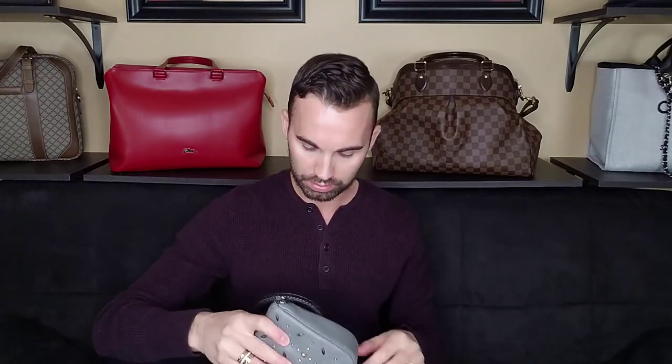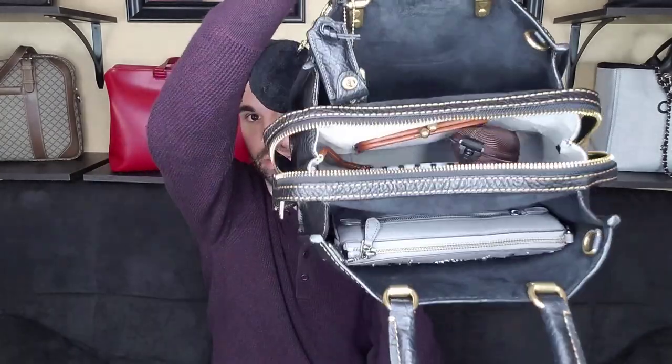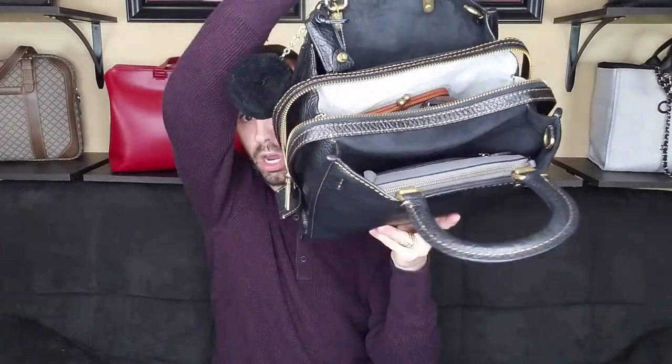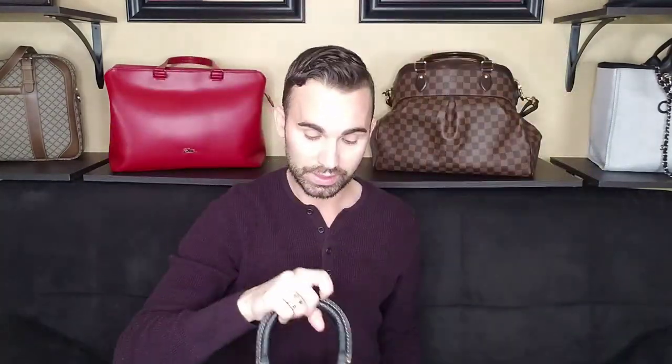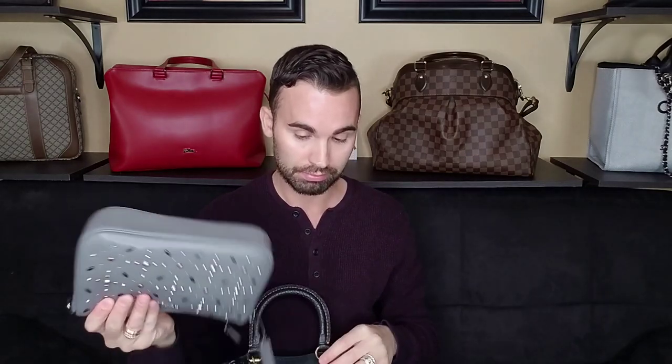The Nolita is such a great catch-all for big bags, and it fits in the center compartment perfectly. It actually fits in the side pocket too — look at that, it doesn't bulge or anything. So just so you know, if you want to put your Nolita 22 or 26 in there, it fits in the side pockets perfectly.